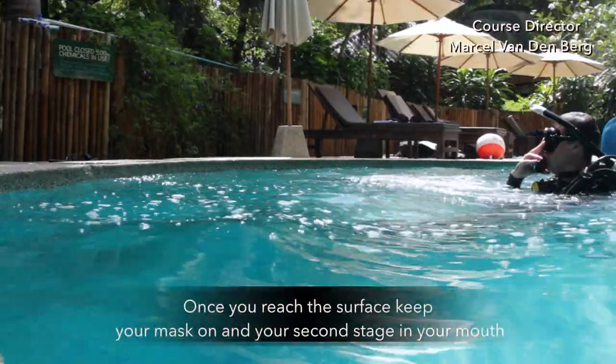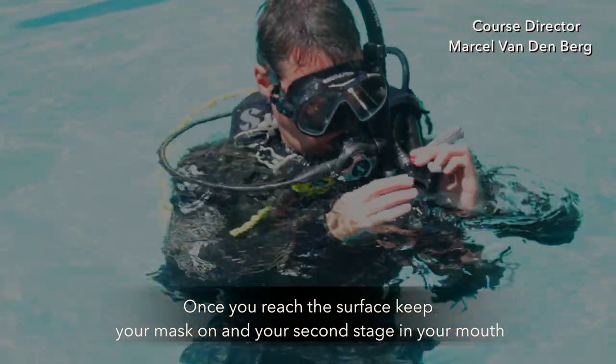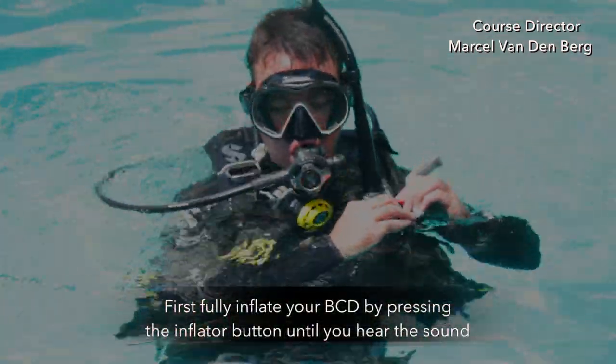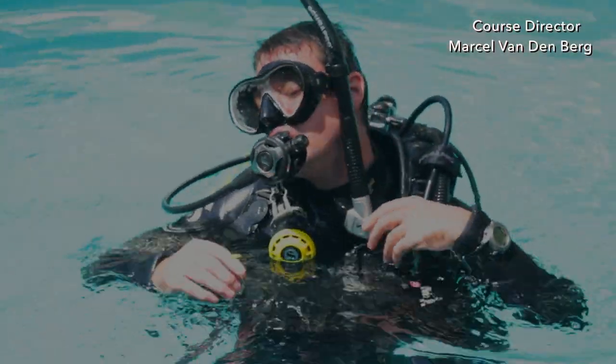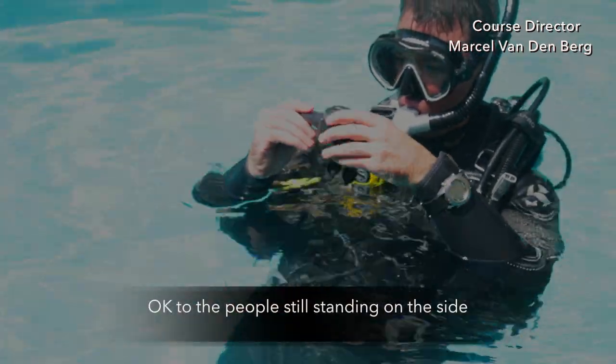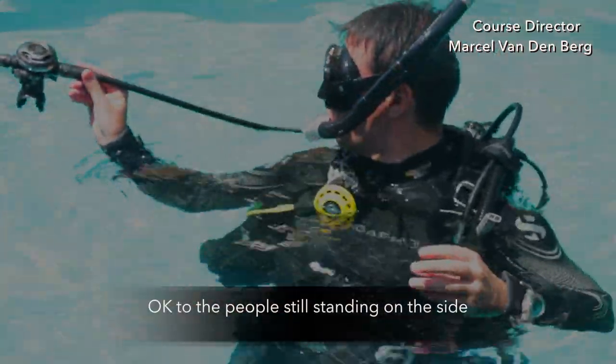Once you reach the surface, keep your mask on and your second stage in your mouth. First, fully inflate your BCD by pressing the inflator button until you hear the sound. Then whenever you're ready, switch to your snorkel and give a big okay to the people still standing on the side.